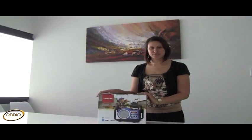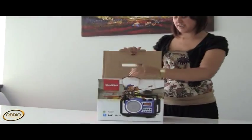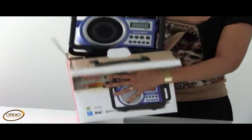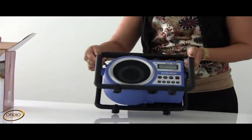This is Sanjian's newest product, the Utilities Ultra Rugged Digital Radio. I'm going to open the box and show you why it is so rugged — it's perfect for work sites.